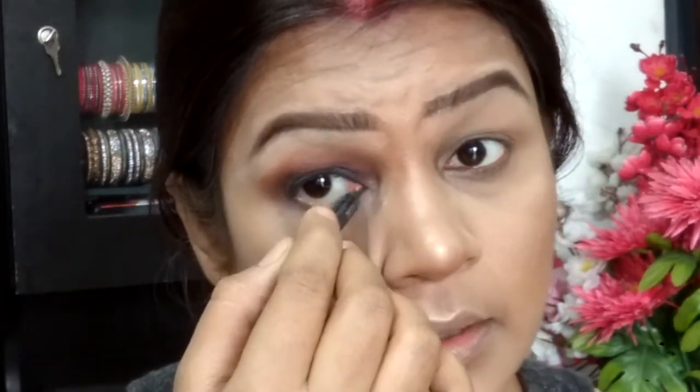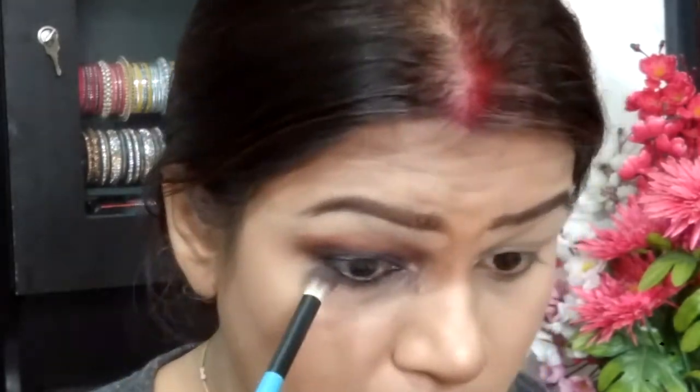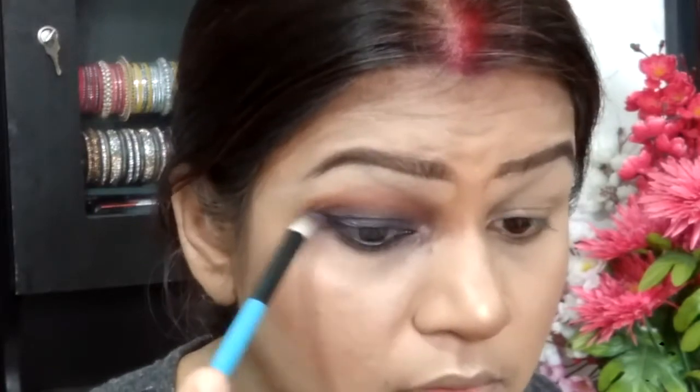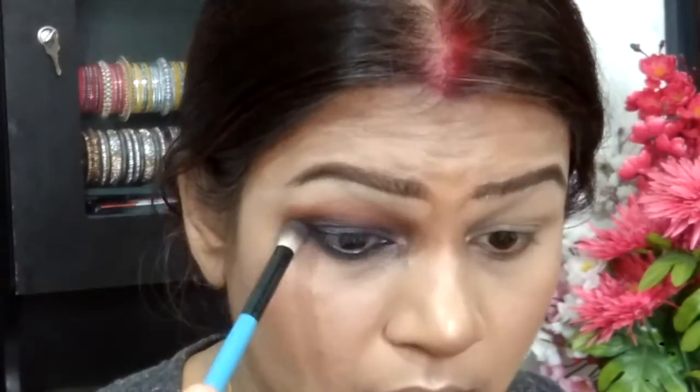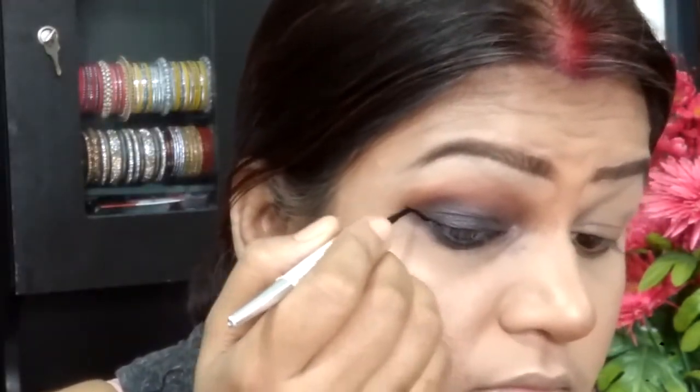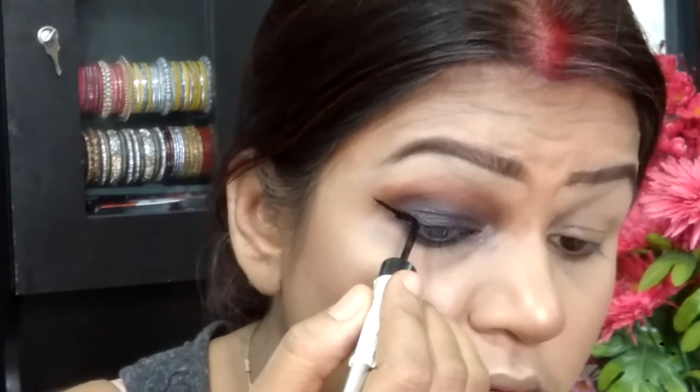I'm tight-lining my eye with the same kohl pencil and applying it onto my waterline as well. Then taking the Balm Matte Matte palette with the matte rose and matte Gracia shade combination, smoking it out onto my lower lash line — diffusing the black and balancing the lower lash line with the upper.